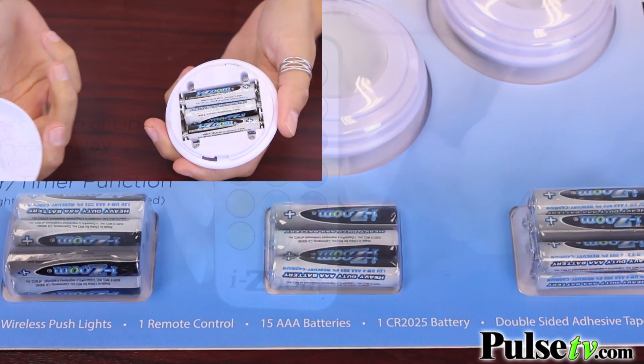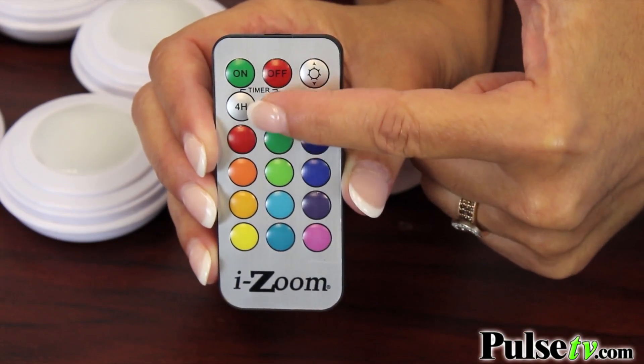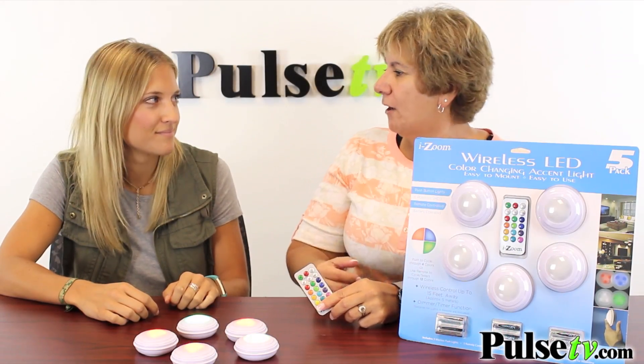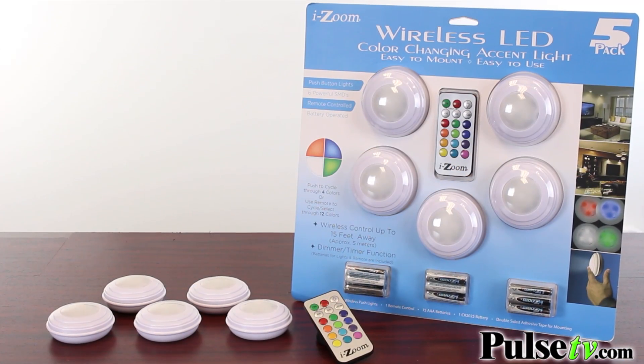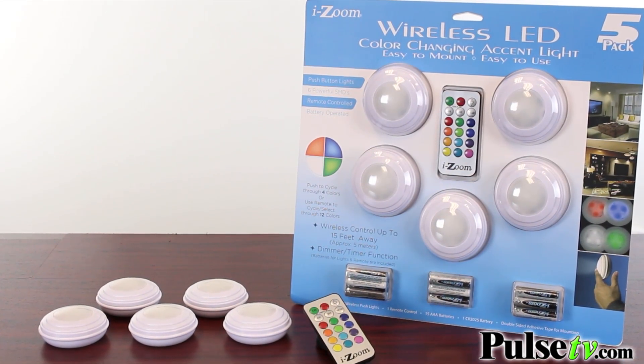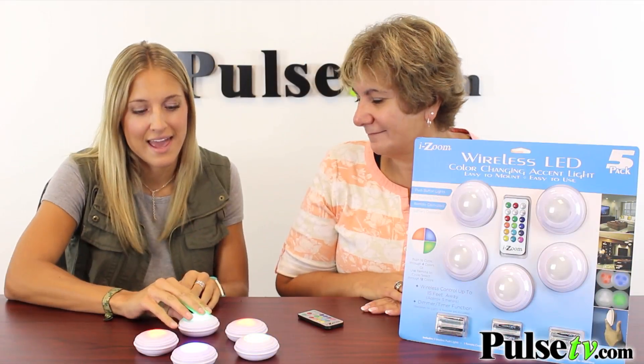We almost forgot one of our favorite features — the timer. It has a four or eight hour timer; you just point it, push the button and it'll shut off in that time. I really want to stress the quality of these lights: they are LED lights so they're bright, they will not get hot if you touch them, they won't burn out, so they will virtually last a lifetime.